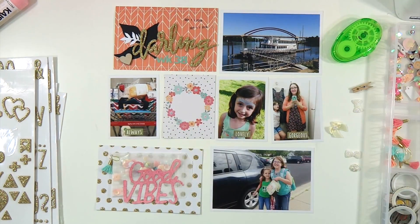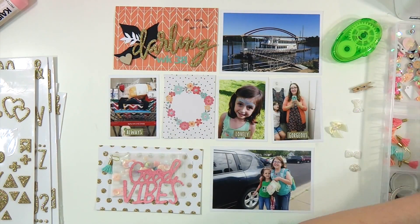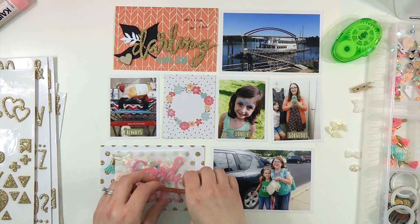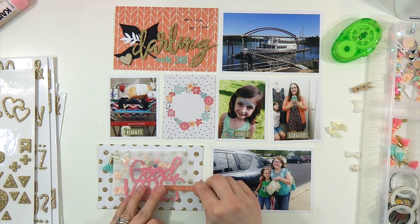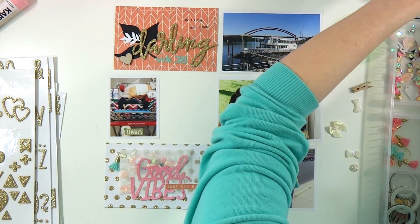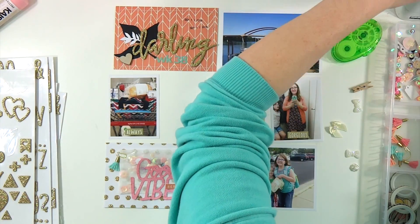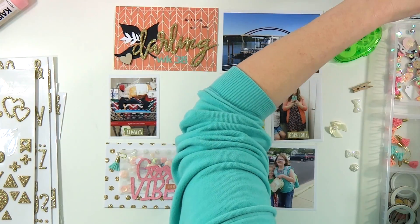I did grab another one of those Maggie Holmes tassels — I've got just oodles and oodles of them left. I feel like I've used them on every layout I've done in the last month and I still have eight left, so I guess I got my money's worth out of that pack. That 'best day ever' was from the Kaiser Craft cut apart sheet, and that little three by four card with the wreath was also from the cut apart. I ran that through my sewing machine three times in a circle just to add stitching to the circular wreath part.